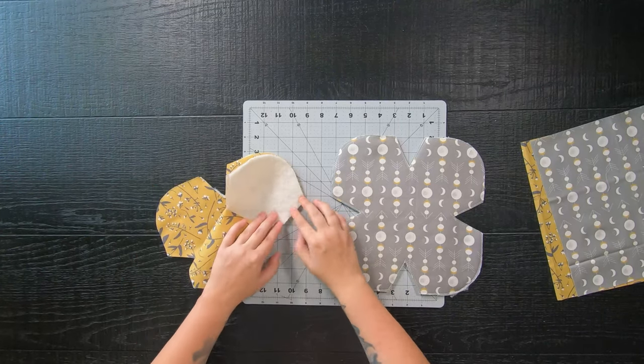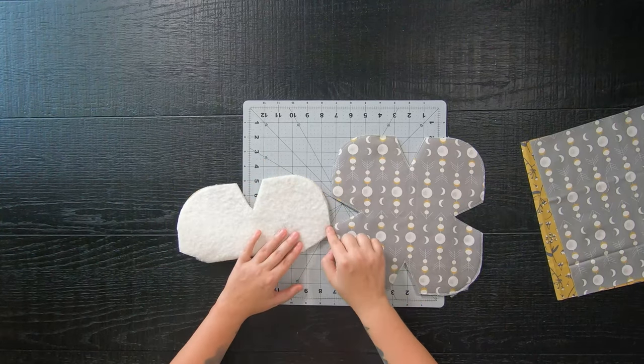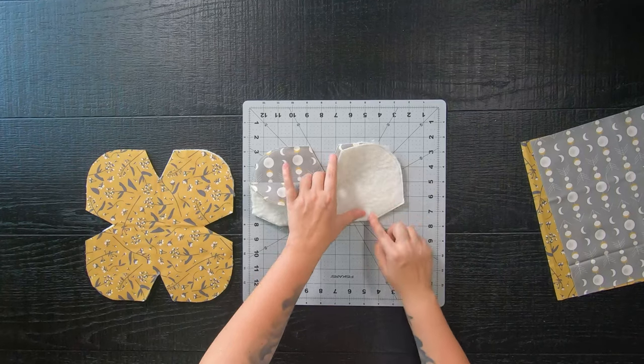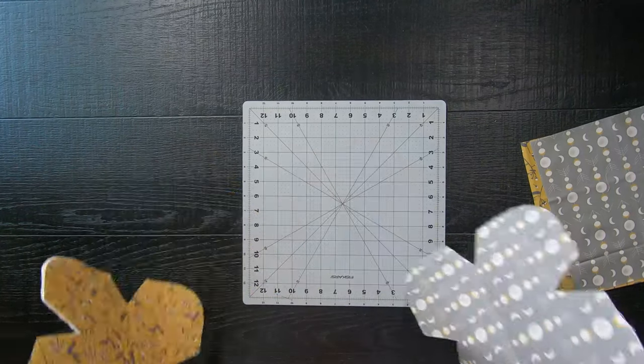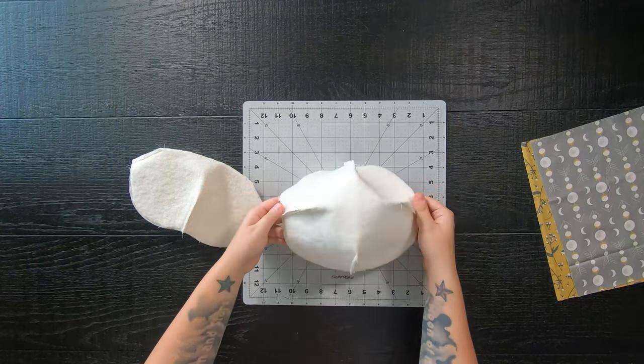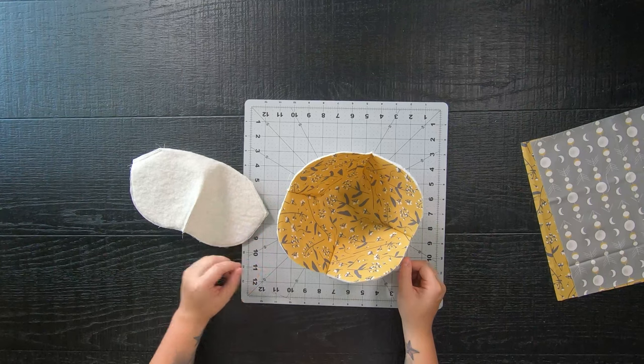After you've chosen your method, take the darts and place them right sides together and sew them with a quarter inch seam allowance. Once you sew all four darts together you will start to create this bowl-like shape, and we are almost done.